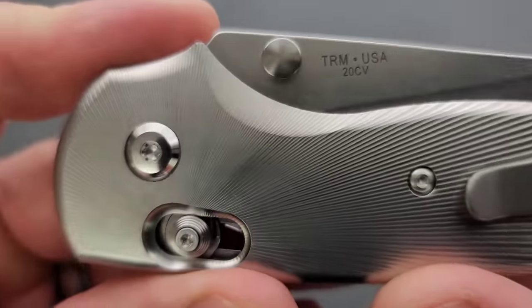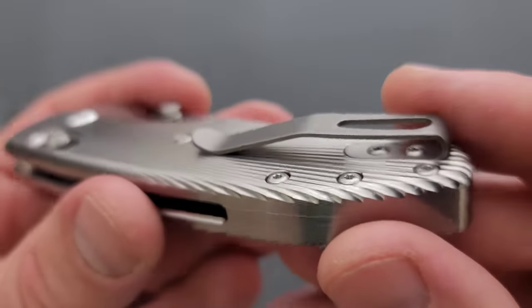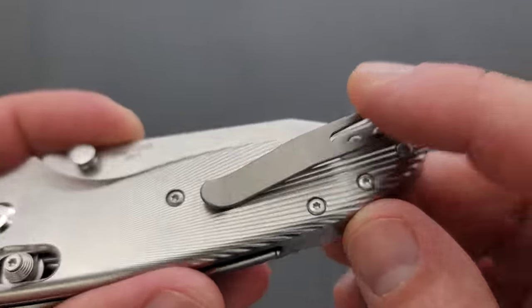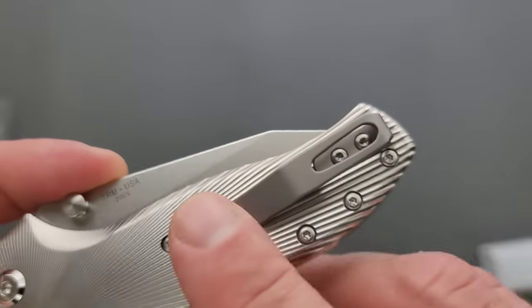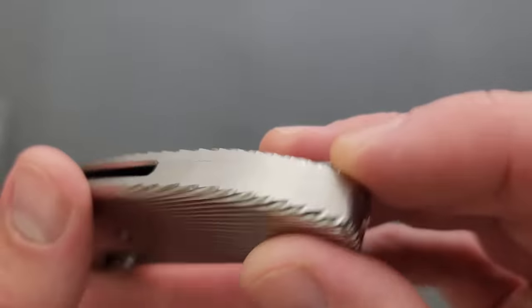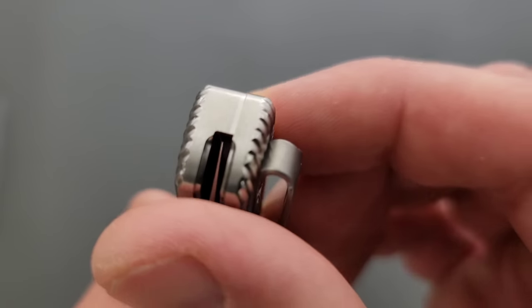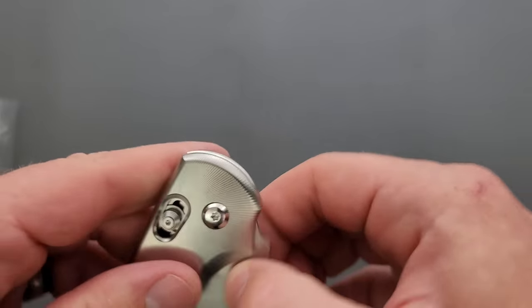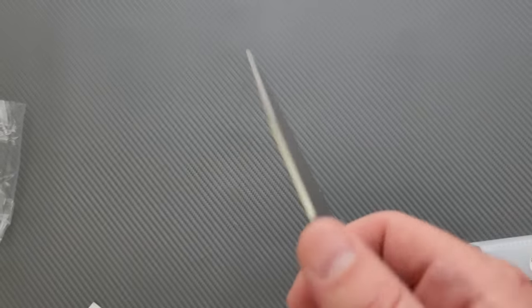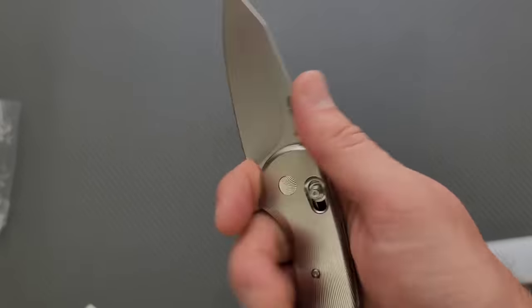Look at that titanium and how they texture it — that is just absolutely beautiful. I'm kind of bummed that it's not a milled clip, but the clip is a good style and it's mounted in a nice place. Take a look at how they do the backspacer — very cool. The blade on this is extremely thin, very slicey. I'm a big fan.